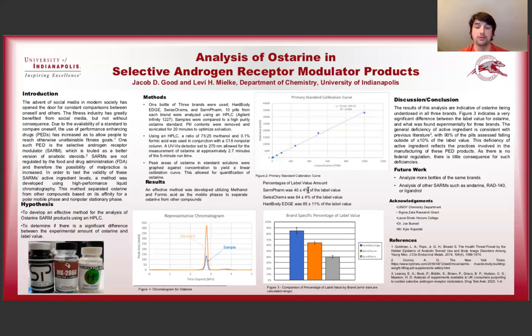We compared the results to the label value, and what we see here is that there was a bit of deficiency in these pills. SARM Farm, on average, was 40% plus or minus 4% of the label value. Swiss Chems was 64% plus or minus 4% of the label value, and Hard Body Edge was the best at 85% plus or minus 11% of the label value. You can see that these are all pretty deficient. SARM Farm and Swiss Chems were more consistent in their pill contents, with only a 4% range, whereas Hard Body Edge had a range of 11%.